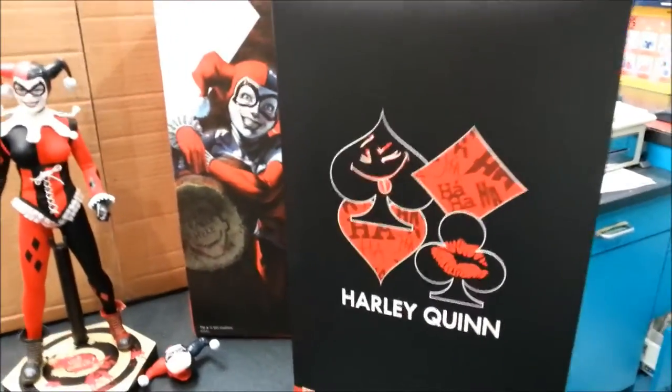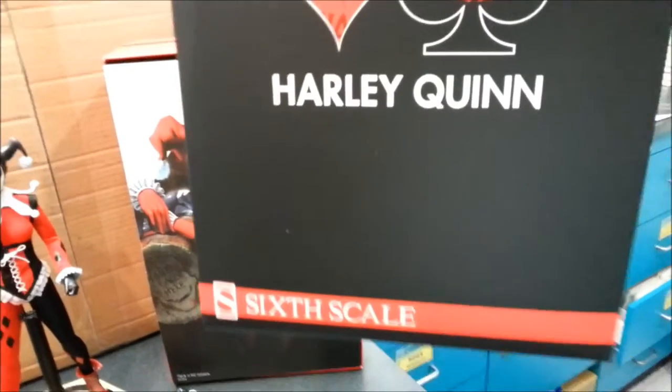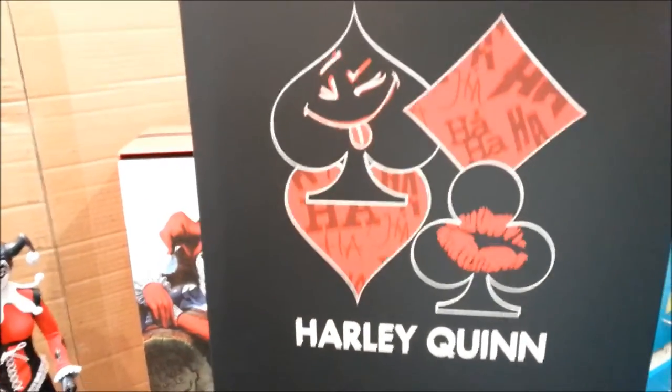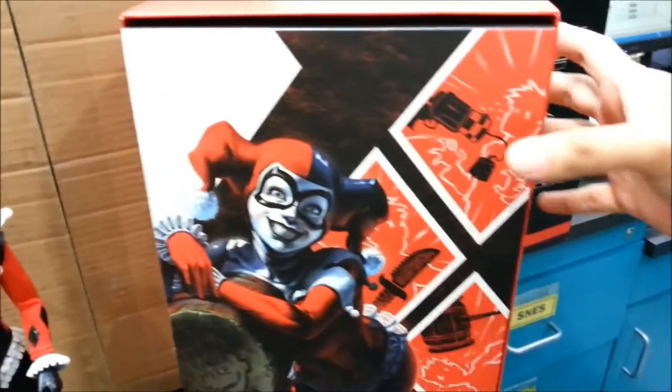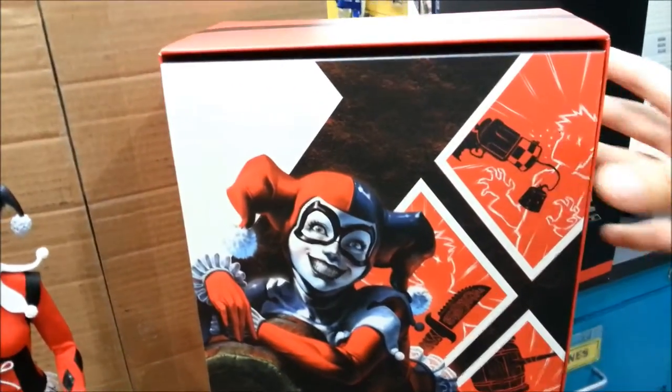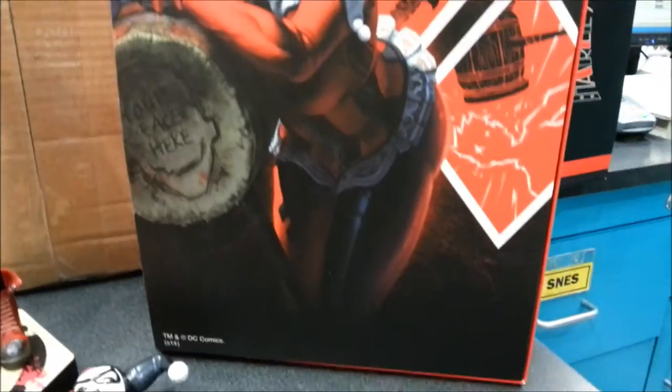Alright, back again. Here's a quick look at the box art. Sideshow have really stepped it up to be in line with Hot Toys quality now in the packaging. So you get that as the cover art and this awesome cardboard insert with some great artwork there. That does look awesome.